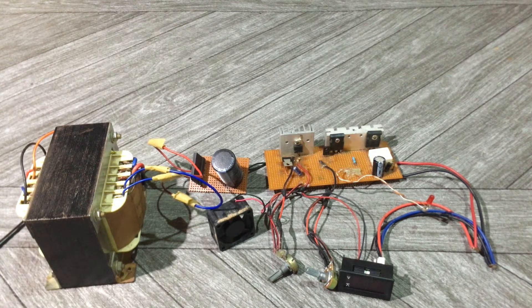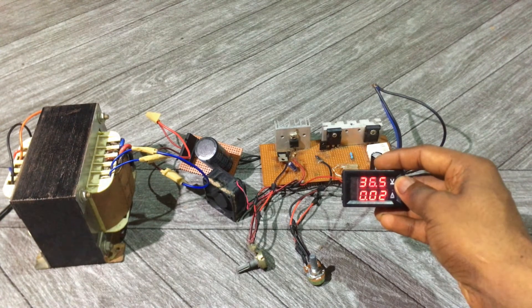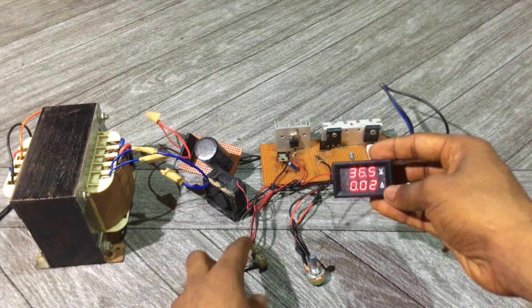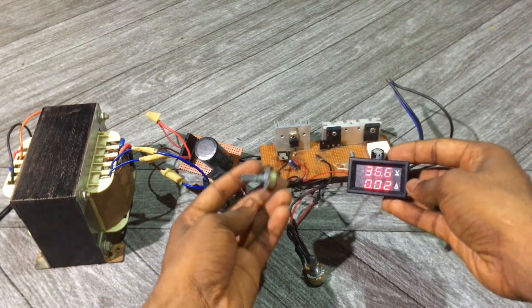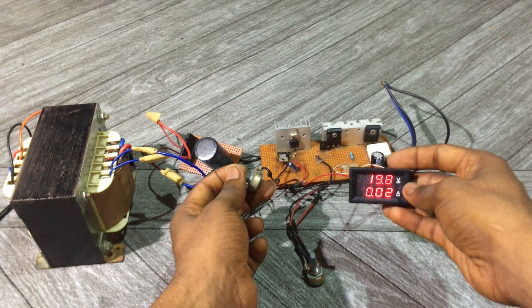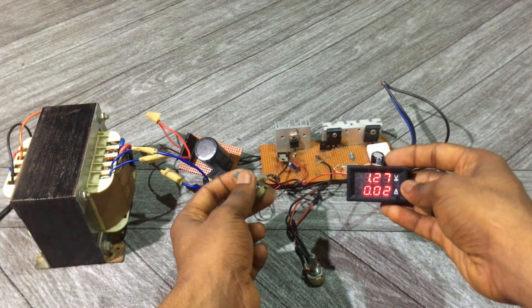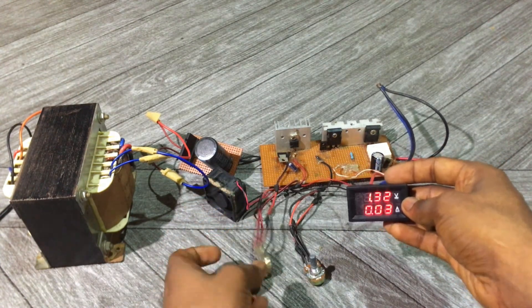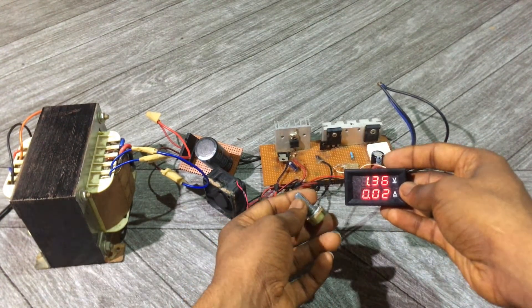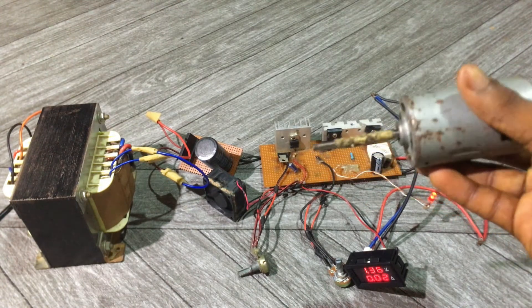So I'm going to connect it to a load now. Right now you can see the volts — it's reading 36.5 volts. If I reduce the volts using this resistor, you can see 1.27 volts. This resistor is also used for decreasing the current. Right now I haven't connected anything to the output, so I'm going to connect this motor to the output.